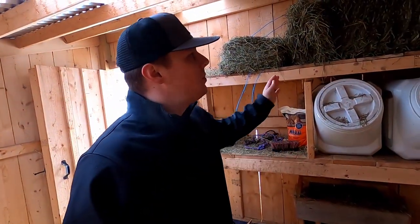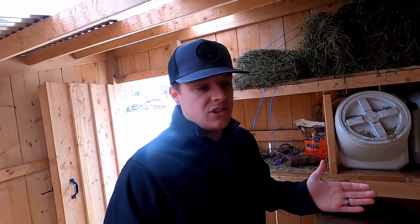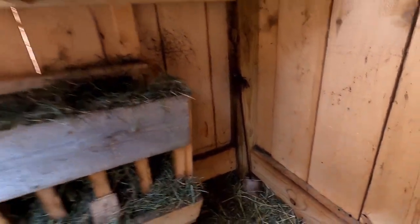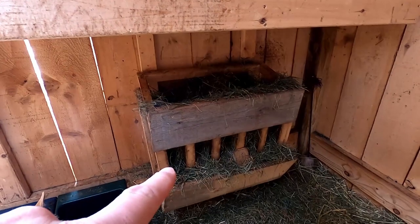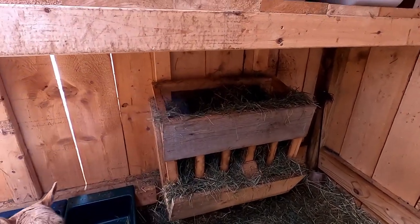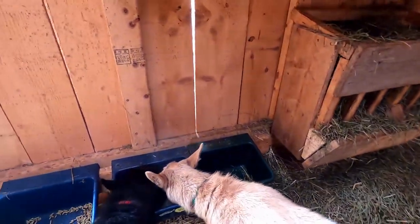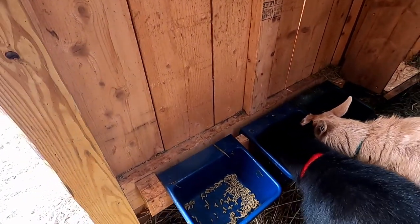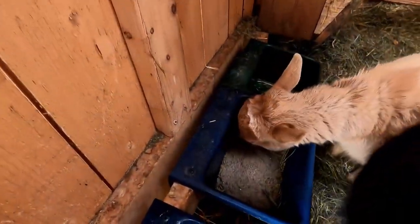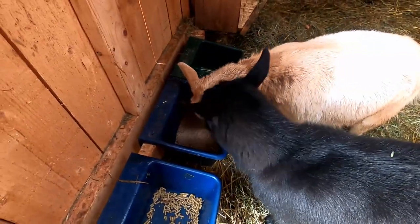It doesn't have to be extravagant. We'd like a little more hay storage but that's something for the future. They have a little salt lick down there and a homemade feeder — we'll link a card so you can see how we built that. We used a two by four with three feeders so they don't have to fight over it. The middle one we usually put some minerals in so they can eat that whenever they feel the need.